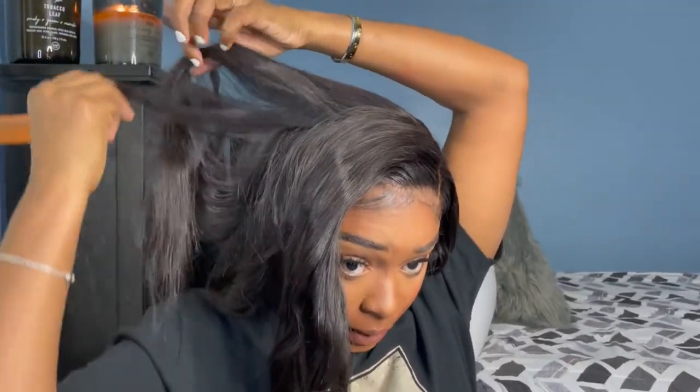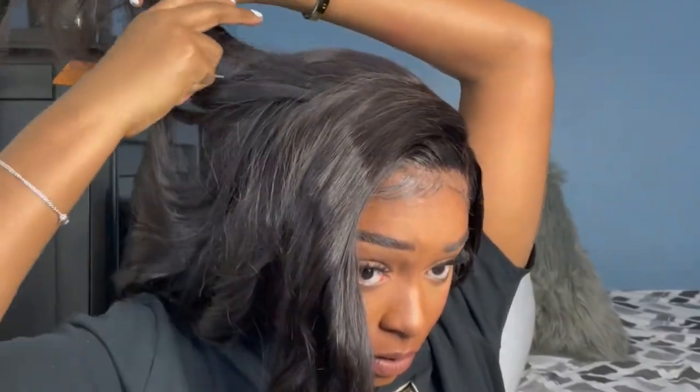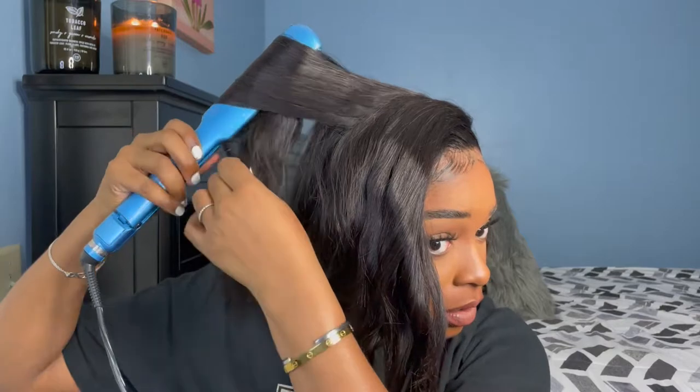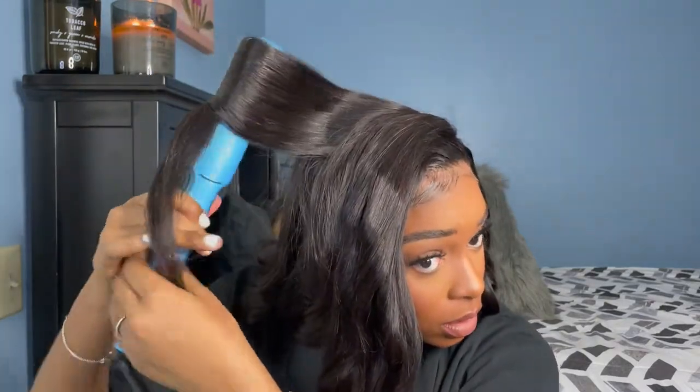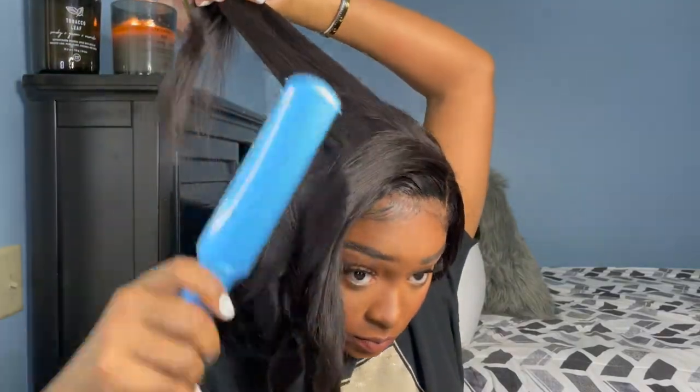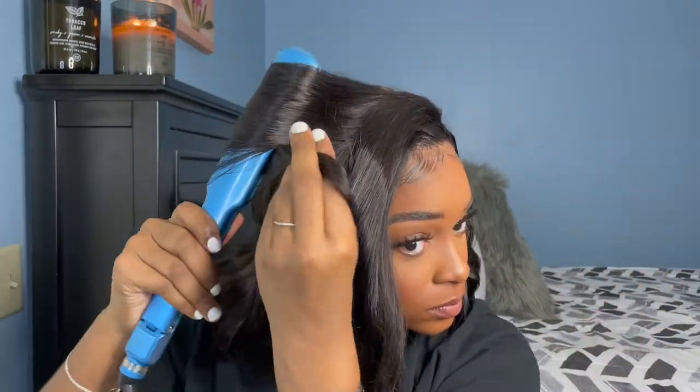And then the top parts, like the crown of my head — just make sure it's smooth. I take the crown of my head up and over like that, up and over like that.